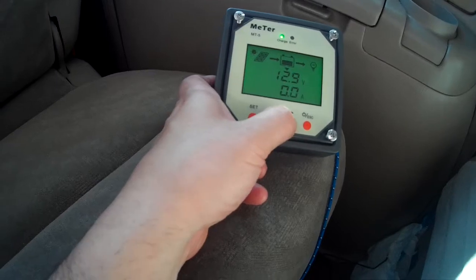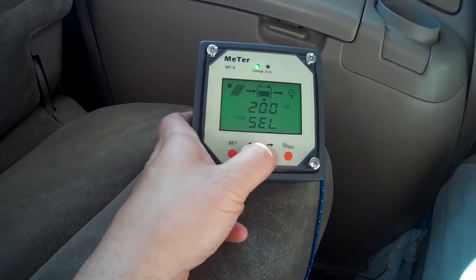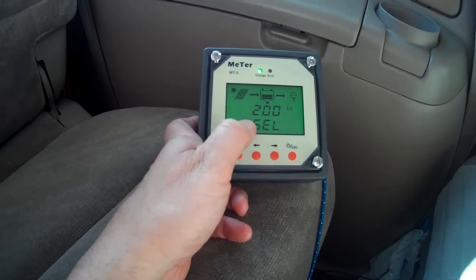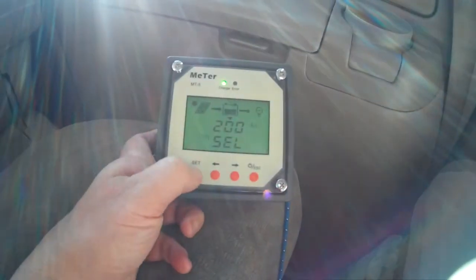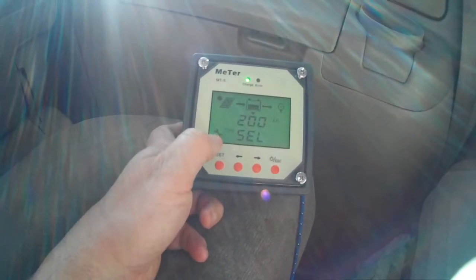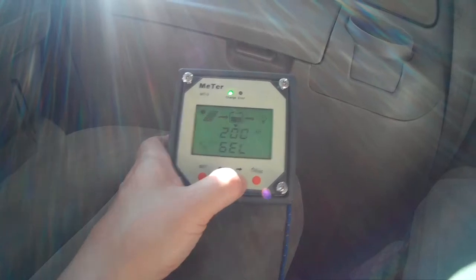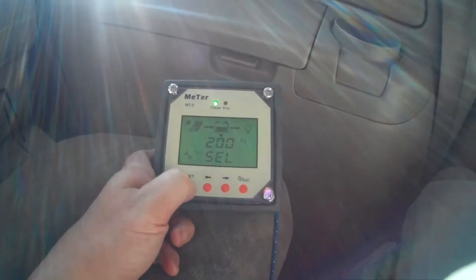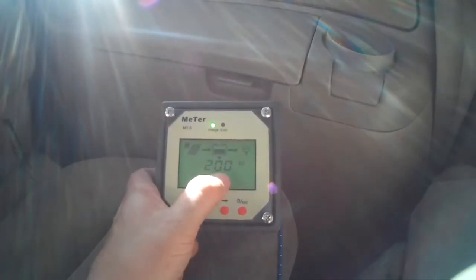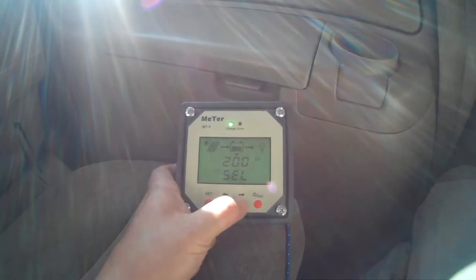I just want to show you still about the batteries. Right here it says type, and mine are sealed batteries. So let me hit set — the tool icon pops up. There another selection is gel and flooded, but mine are sealed so I'm going to set that. So 200 amp hours and they're sealed batteries — that's set.